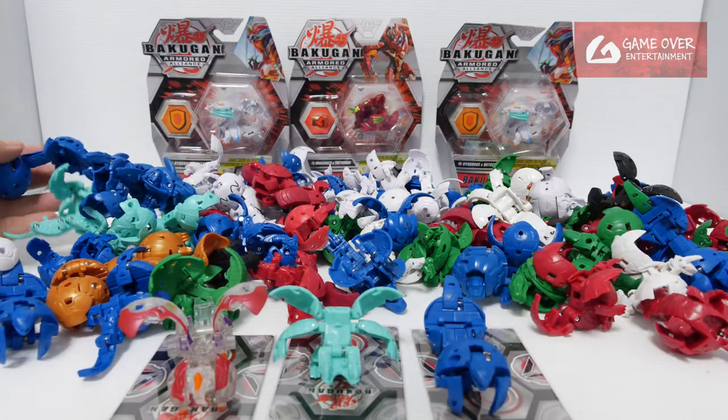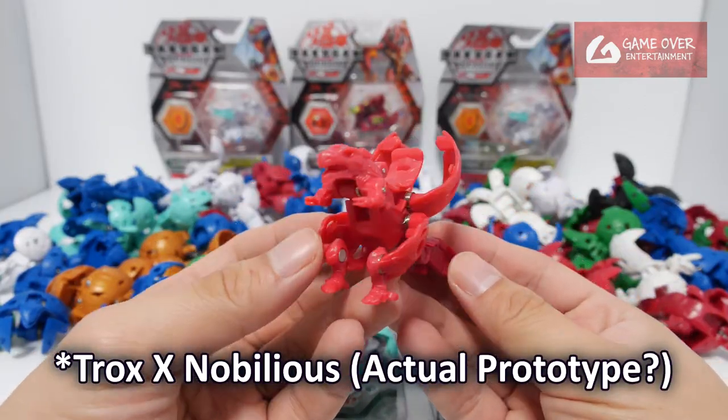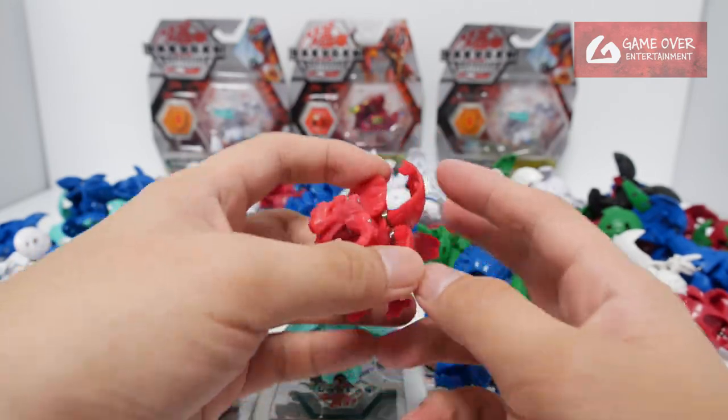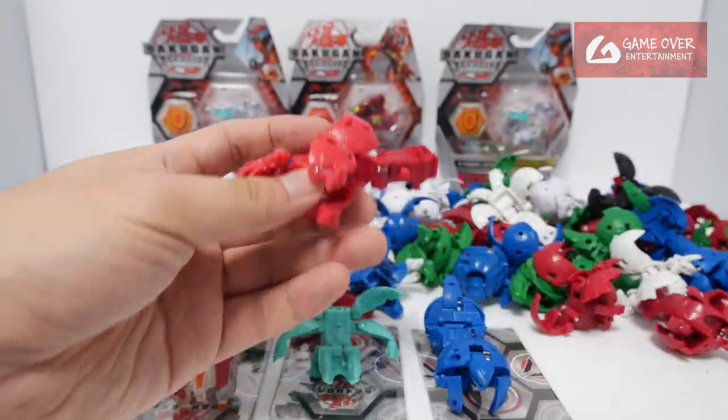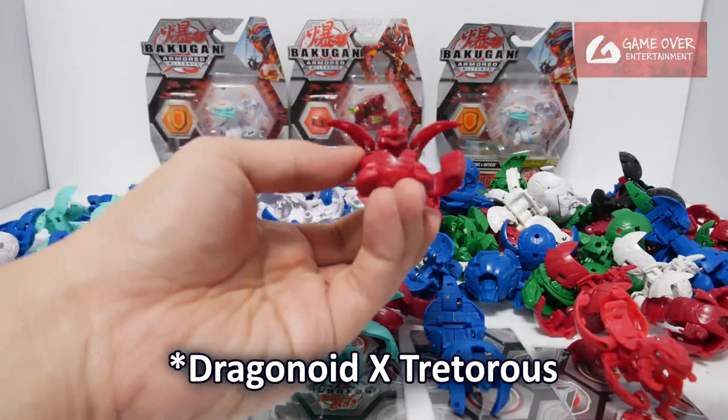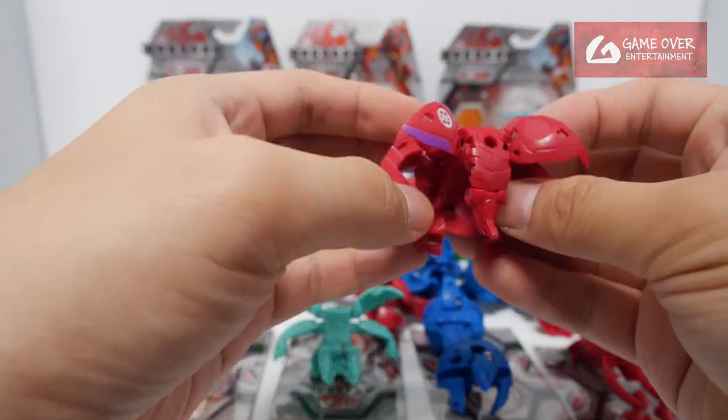Anything else interesting? This is Trox X Cyrus. The colour looks a bit different — a light reddish colour. These are half-painted Tertarus. I wonder what went wrong with this.